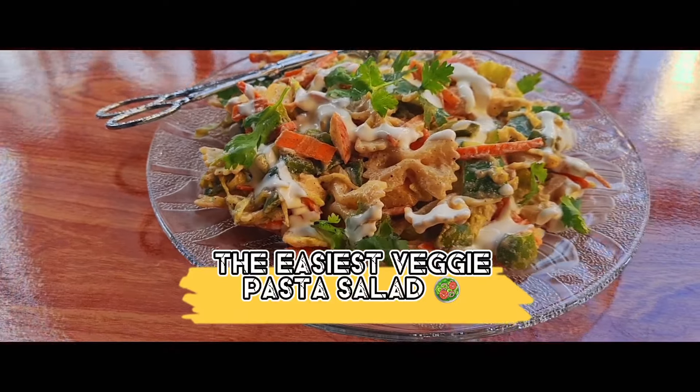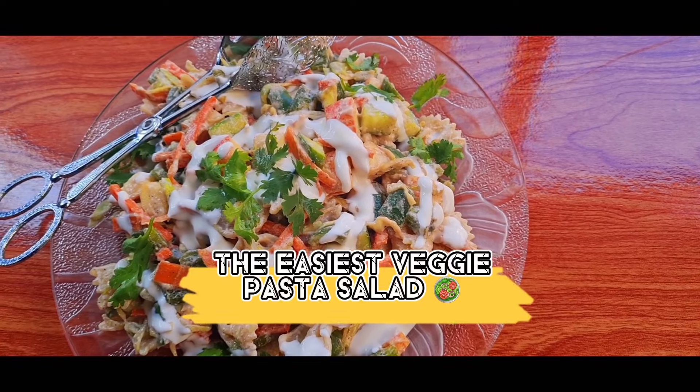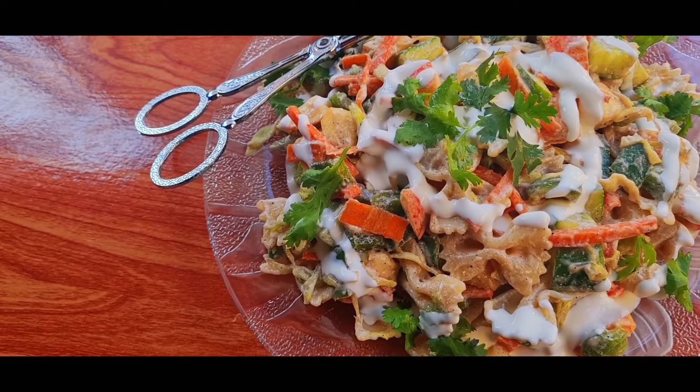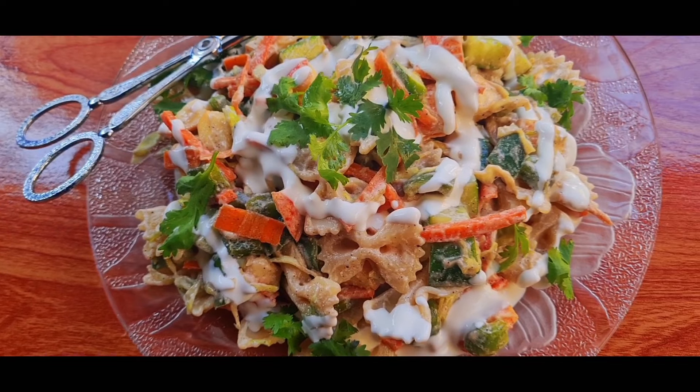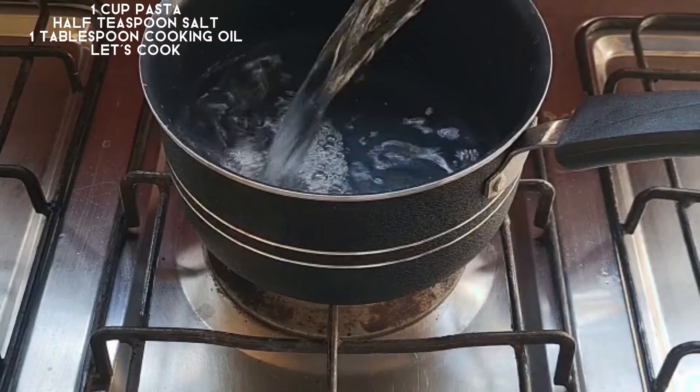Assalamualaikum guys, welcome back to the Soybean World. Today we are going to make the easiest two veggie pasta salad. It's so healthy and so satisfying. Let's start. First we will boil the pasta — we have to boil 1 cup of pasta.